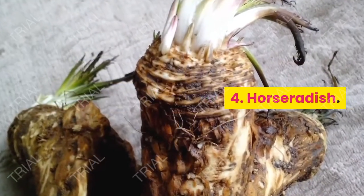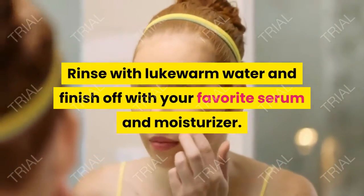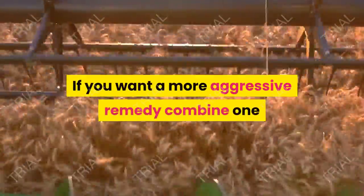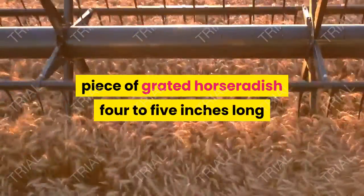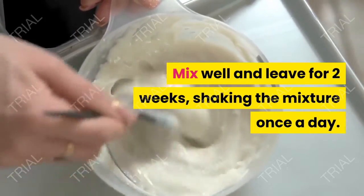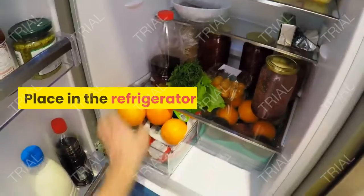4. Horseradish. Apply horseradish paste on the skin for 15 minutes. Rinse with lukewarm water and finish off with your favorite serum and moisturizer. Repeat 2 to 3 times a week. For a more aggressive remedy, combine 1 piece of grated horseradish, 4 to 5 inches long, and half a cup of apple cider vinegar in a glass jar. Mix well and leave for 2 weeks, shaking the mixture once a day. After 2 weeks, apply to your dark spots 3 times a day for 1 month. Store in the refrigerator.